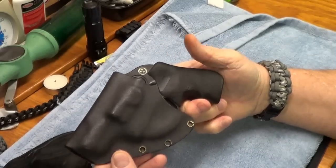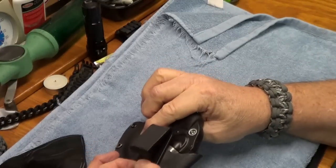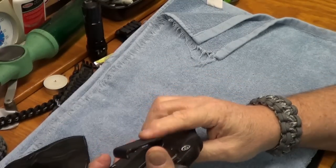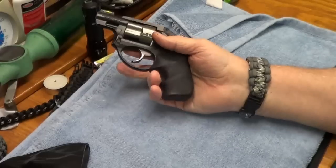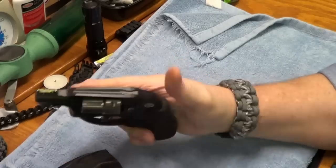This is my kydex that I made, that I used for inside the waistband, but my clip broke so I gotta redo that. I don't always wear inside the waistband — I've got enough going on inside my waistband without putting a gun sometimes.